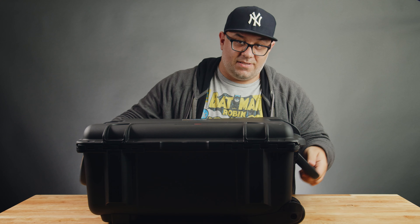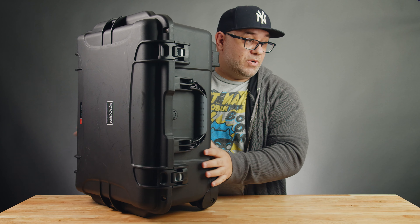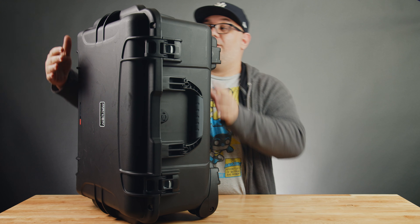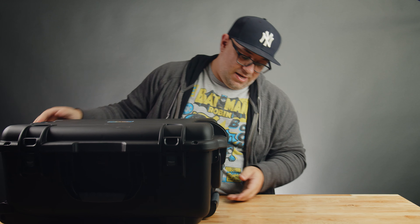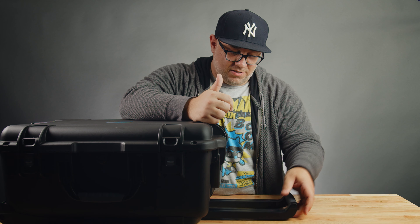It's got nice handles. One thing I like about the Nanuk cases is the handle — for those of you with Pelican cases, you have to use one hand to release the latch and pull with the other. With this one you can simply hit the button and pull up; it's a simple two-stage handle. So you have two height options. Pretty cut and dry — this is exactly how I store my gear.